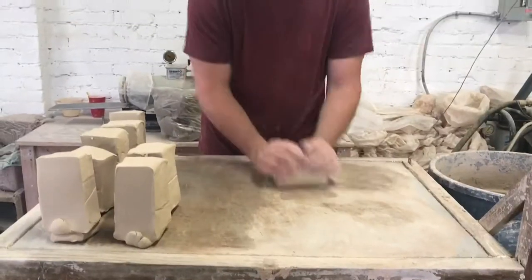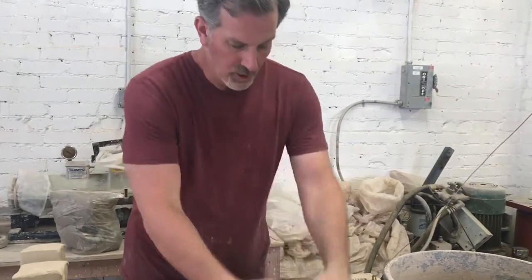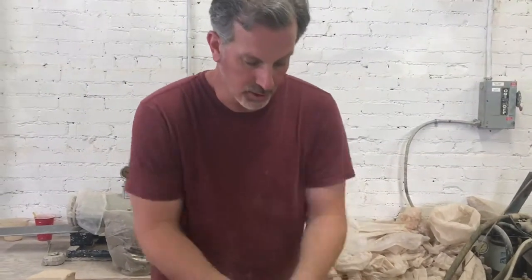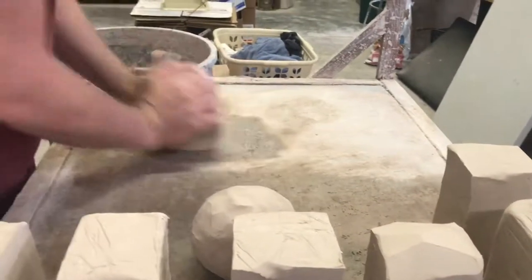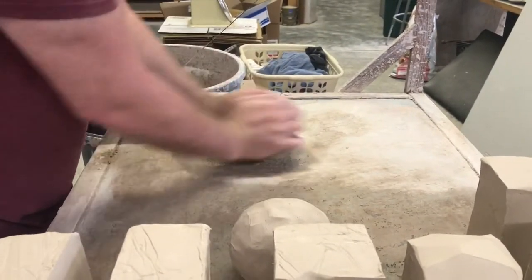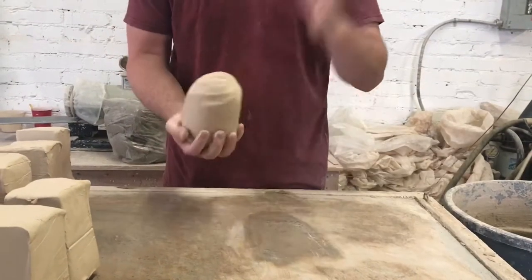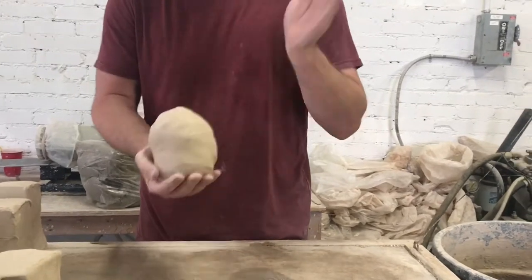This just homogenizes the clay a bit. It helps squeeze any remaining air out of the clay, although the clay comes in the bag de-aired — the parts I added to get the weight right might have picked up some air bubbles. The clay starts out quite stiff, but the more I work it, the looser it gets.